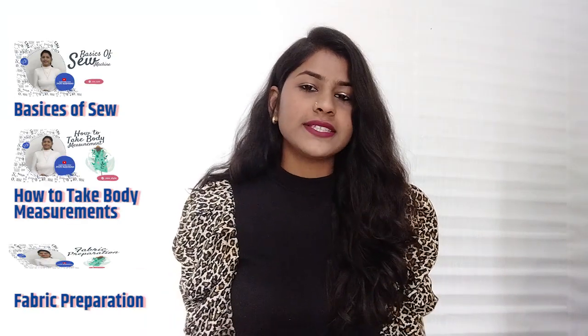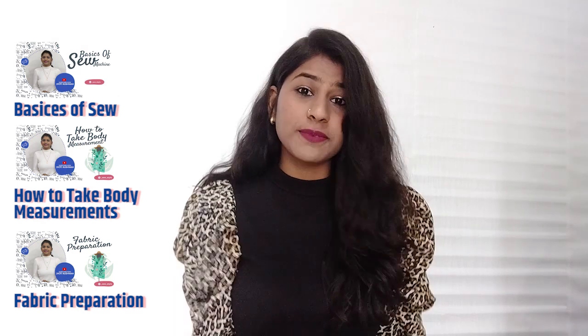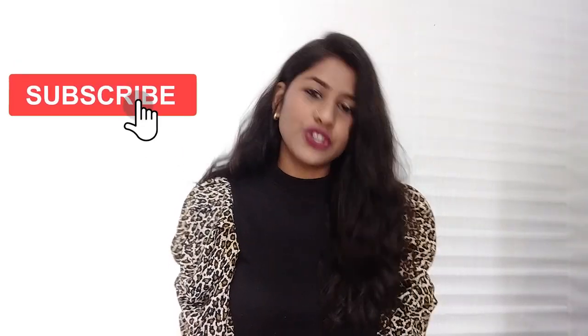Hey guys, my name is Jyoti Kuchwa and welcome back to beginner sewing episode. This is the fourth video of this episode and if you haven't seen the first three videos then go see it right now. I will give you a link in the description and also do subscribe to my channel. I am going to tell you today how to sew straight, curve and corners and I am going to tell you about some basic seams.